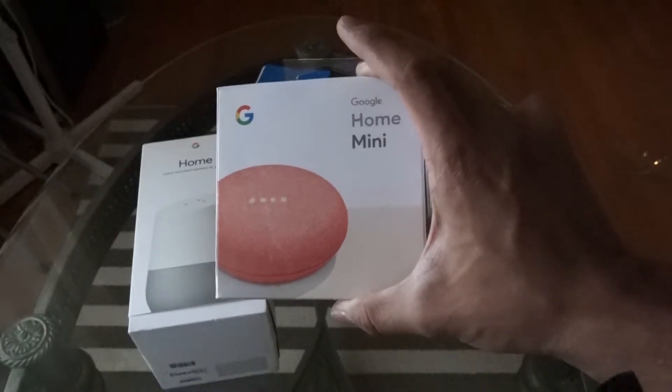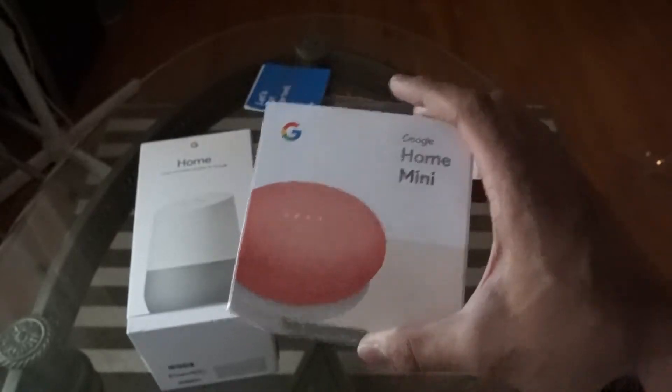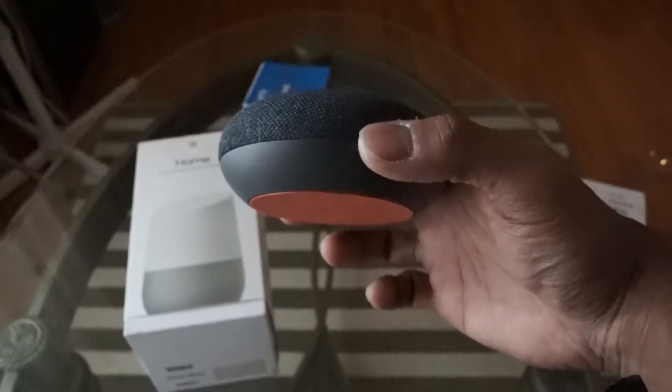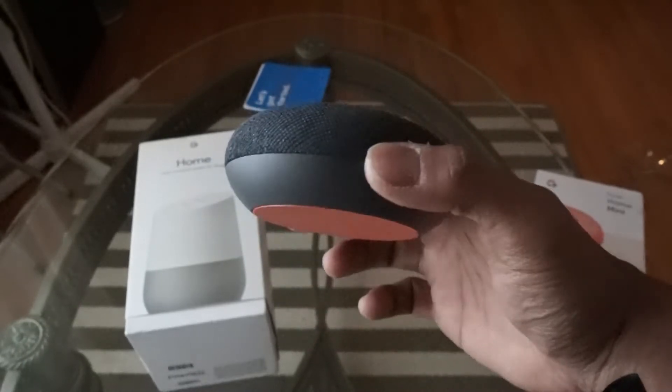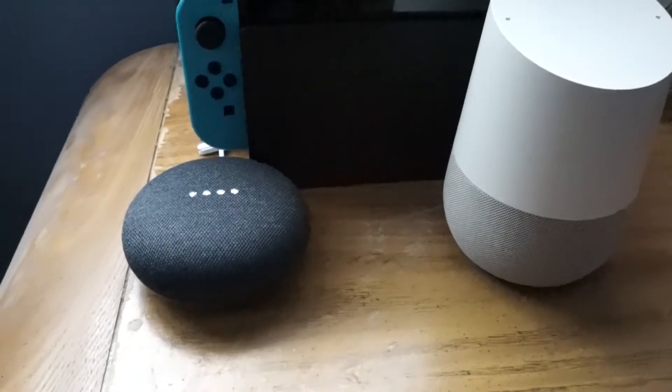I really want to open this red one, but I have a feeling I'm going to sell it. Damn, I really want to open it but it's okay. So I'm going to go set this up and then I'll see you guys when it's all done.